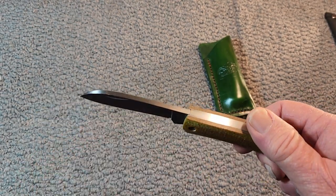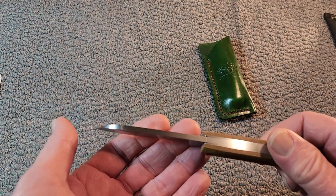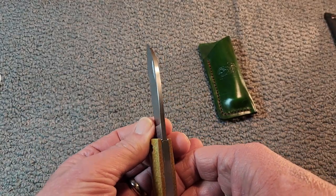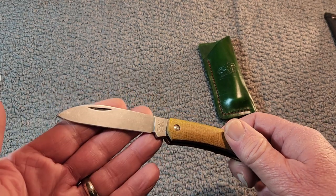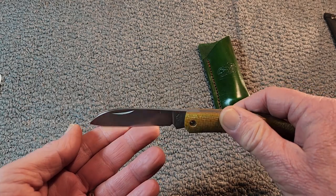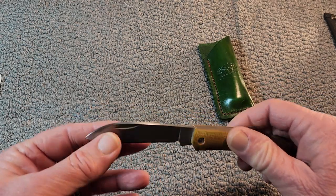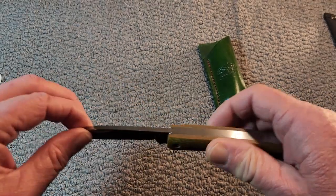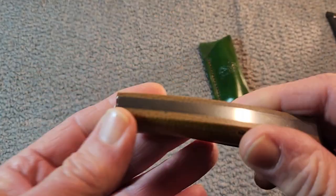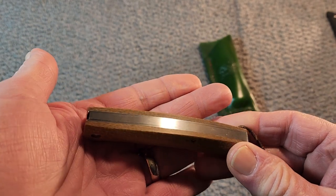When I first picked this knife up, what I saw was the thickness of that blade. If it's designed for sailors, it's designed to be cutting rope — or line. You can see it's got a nice thick stock for that, and a nice big thick back spring.